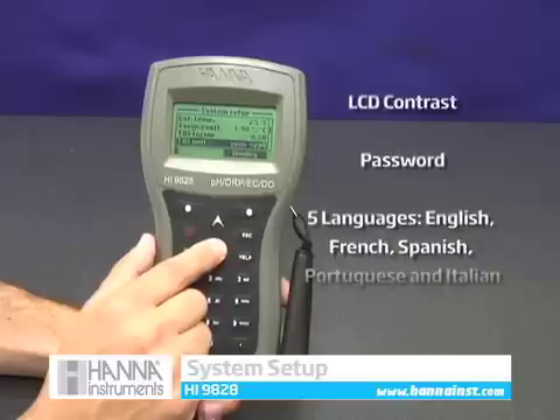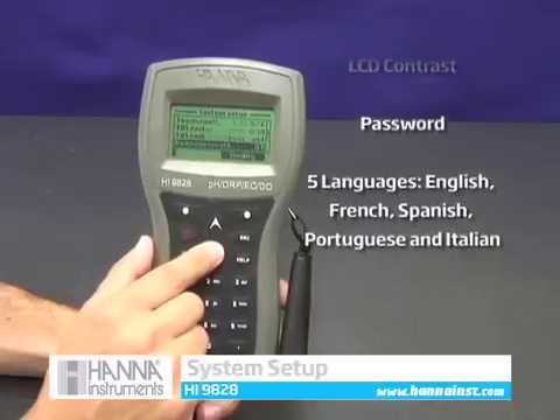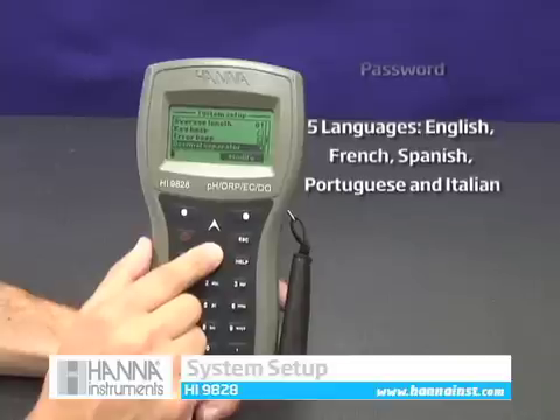The HI9828 can be password protected and the menu screens are available in English, French, Spanish, Portuguese, and Italian.